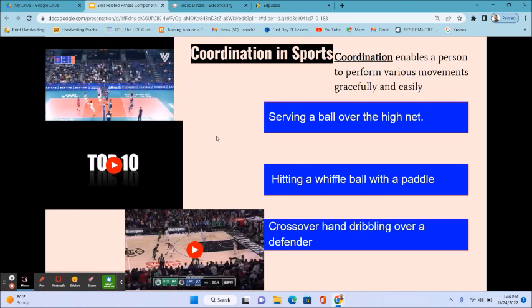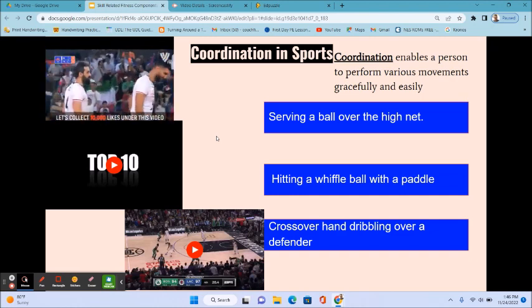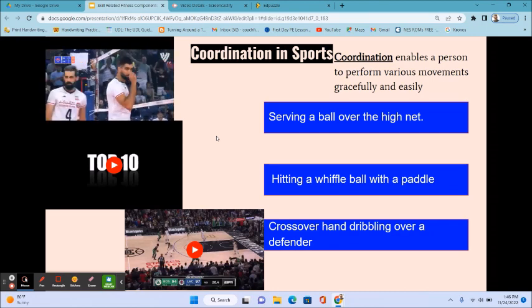In volleyball, serving a ball over the high net also requires hand-eye coordination. Hitting a wiffle ball with a paddle in pickleball is also an example of hand-eye coordination, and so is crossover hand dribbling over a defender.